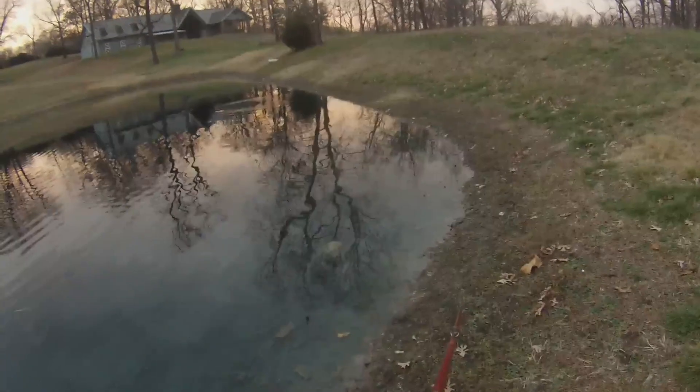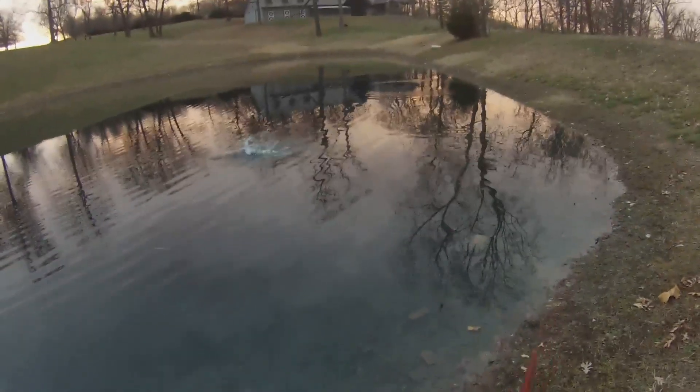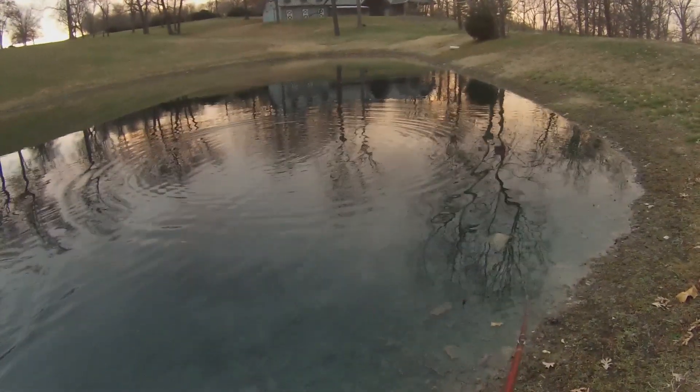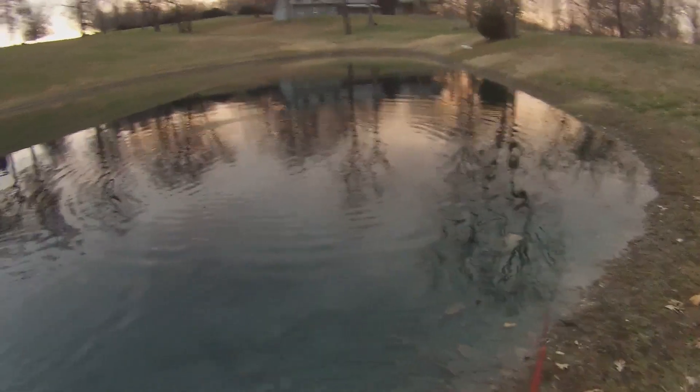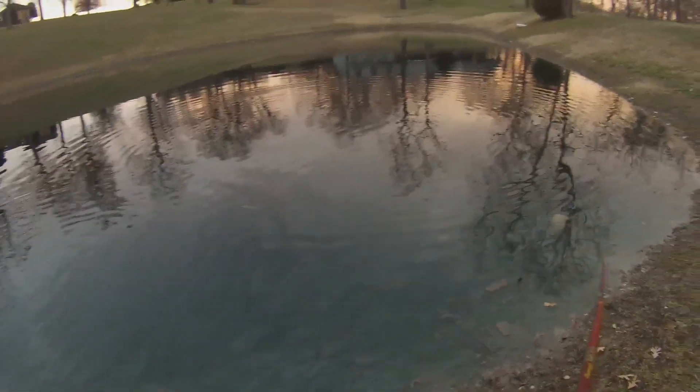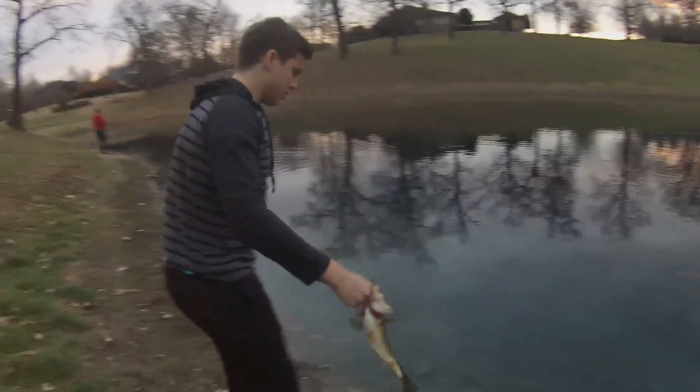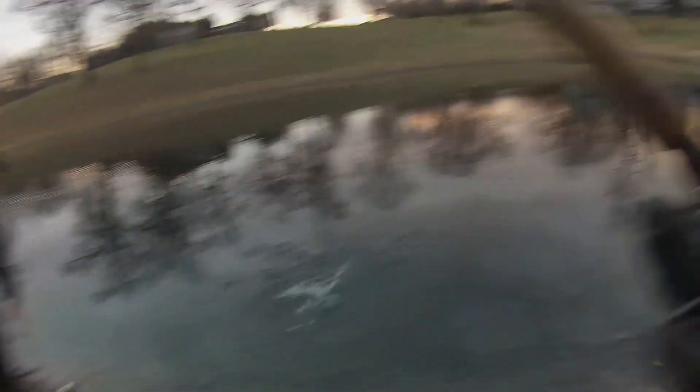They hit it so hard here. Oh look, there's swirls right there. You already got one? First cast. Oh man, it's a billyball bass. They fight hard, huh? Alright, nice one boy. Back in the water she goes.